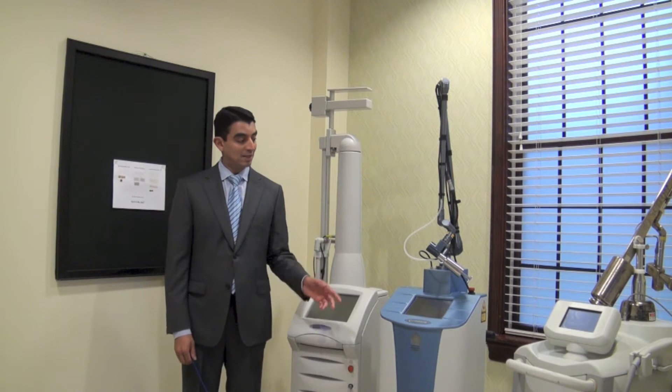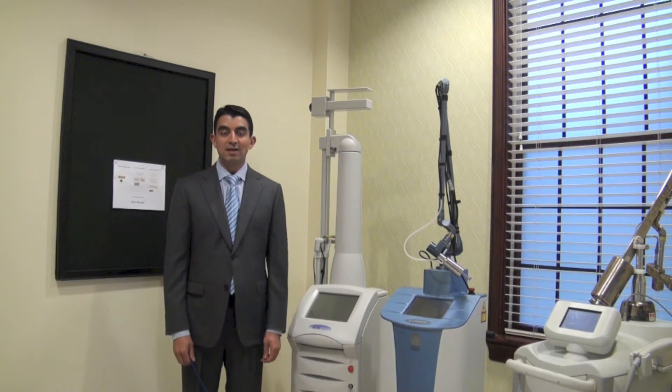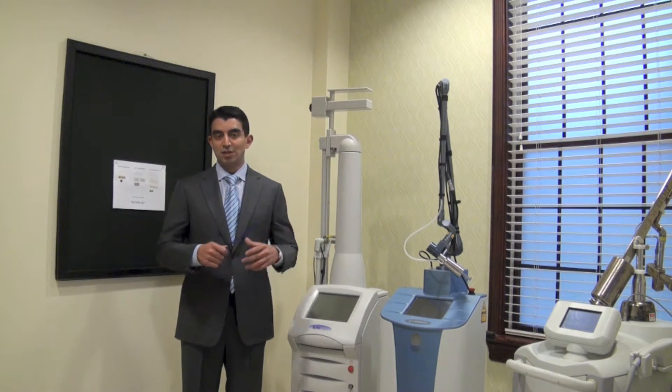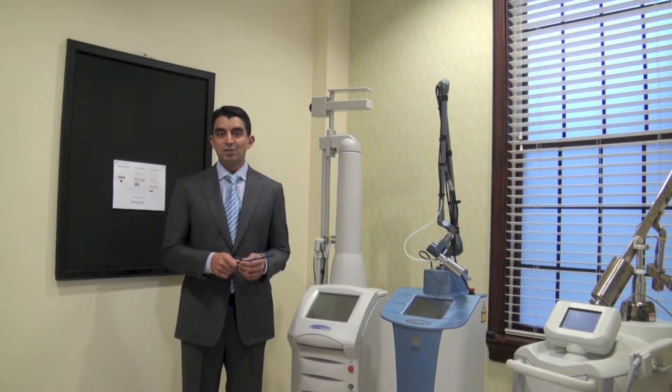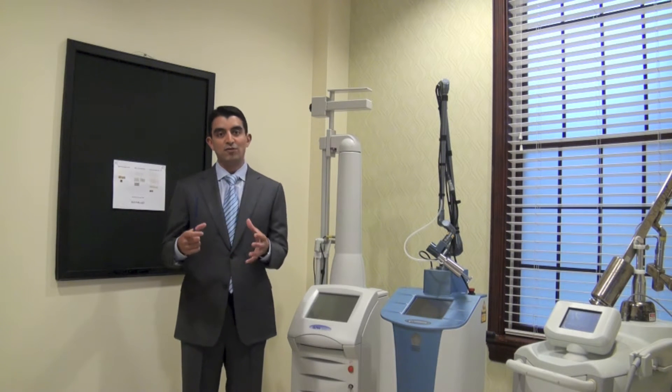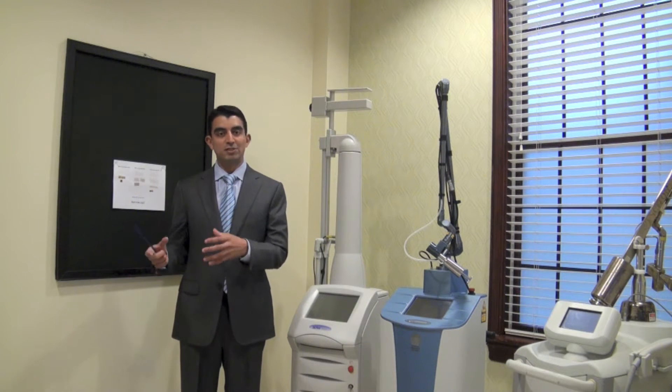Hi, this is Mike Nyack and I'm here to talk today about lasers and laser resurfacing. Very commonly I'll have people come in asking about lasers and asking for a specific laser. And I tell people that's kind of like going into a fancy restaurant and saying to the chef, I want you to use a Calphalon pan or another kind of non-stick pan. It actually has more to do with how the chef uses the pan than exactly what kind of pan they use.